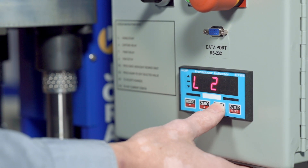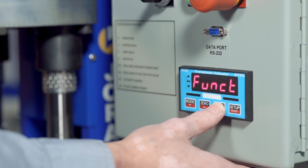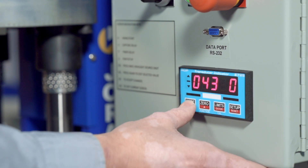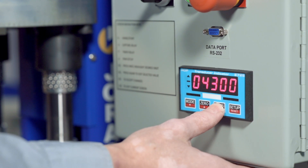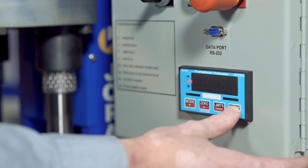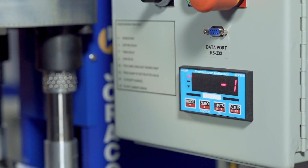L2 is your upper limit. Set the value for that with the up and down arrows. When complete, hit reset, and it stores the upper and lower values.